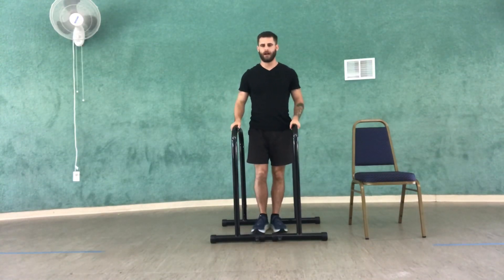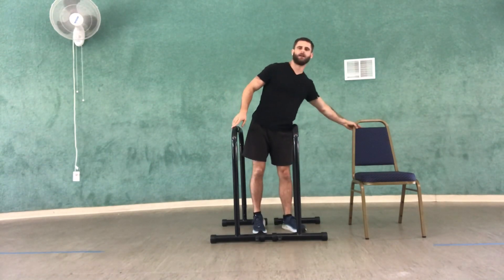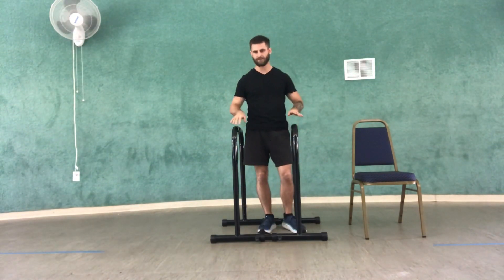Hey YouTube, today we're going to be working on dips. So for this tricep exercise, you're going to have a bar, or you can have a chair. I'll demonstrate for both scenarios.